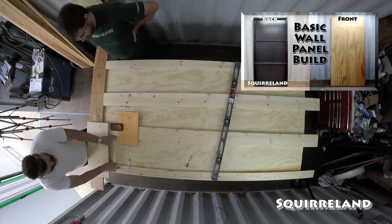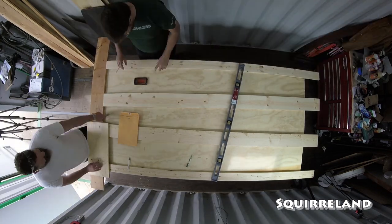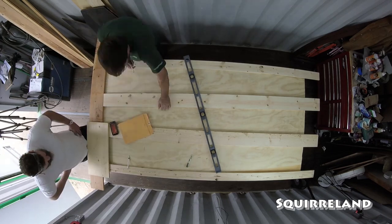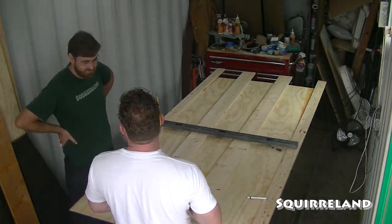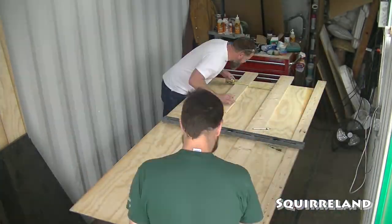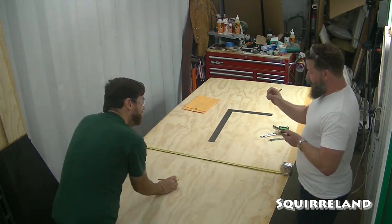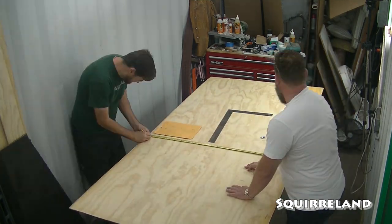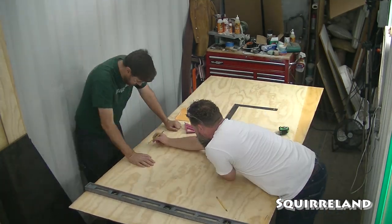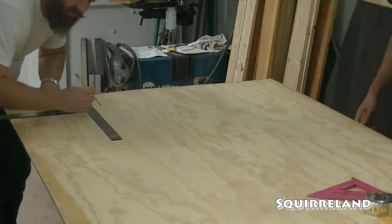That means I won't be going into detail about the panel frame construction in this video unless it deviates, modifies, or adds anything to the way that I build a basic wall panel. One last note is that I'm going to do my best to have this video make sense. Normally I'm by myself in my shop and it's easy to track and edit one person working on a single task at a time. Having two people doing two separate tasks at the same time and trying to edit that into a video that's easy to follow is a bit chaotic. So I'll do my best.